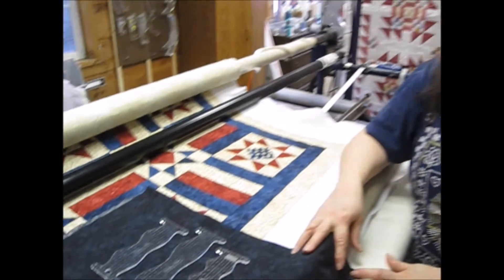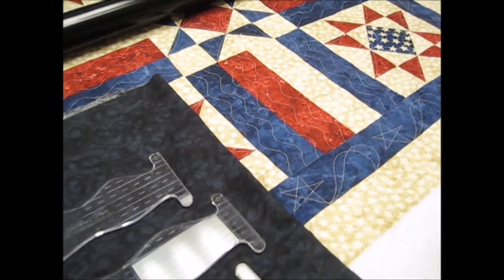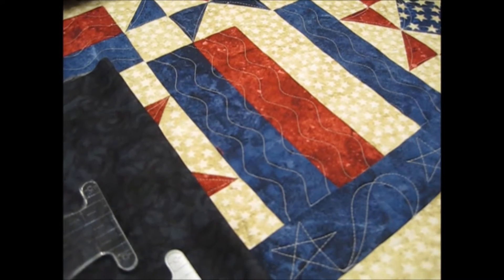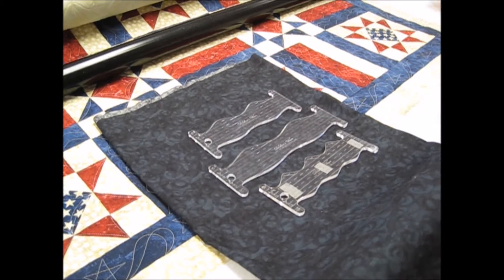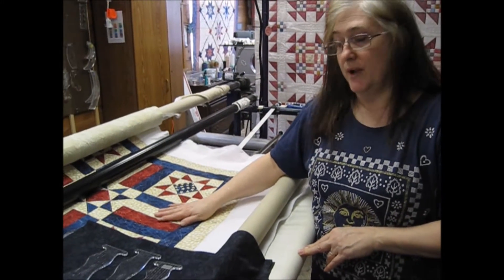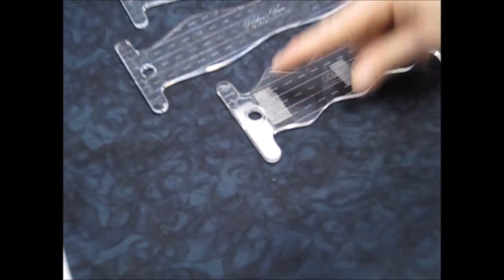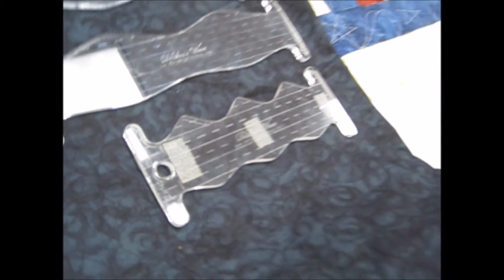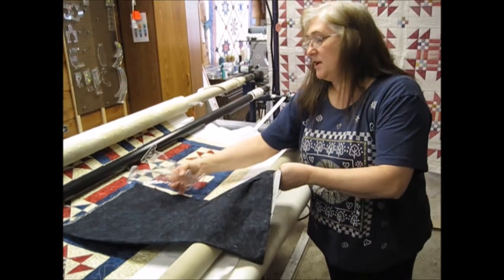I want to introduce you to our three new wave tools. We have three tools that will make a really nice wave — different heights and different lengths — so you can get exactly the wave you want. This quilt was a great opportunity to use the wave tool. The one I used was two by a half, meaning it's a half inch this way and two inches between the humps. We're going to use that one — it's the curviest one I have, so I thought it'd be a good one to demonstrate.